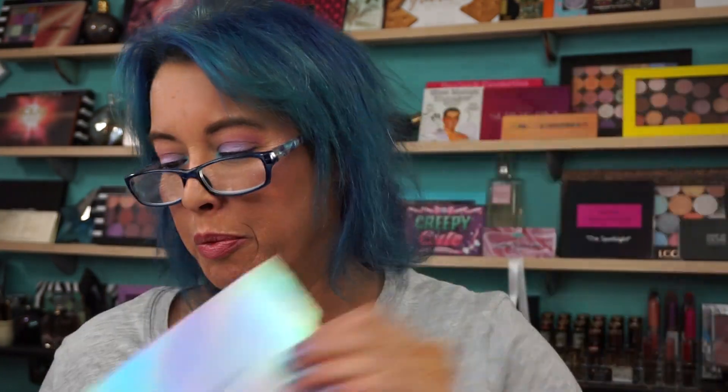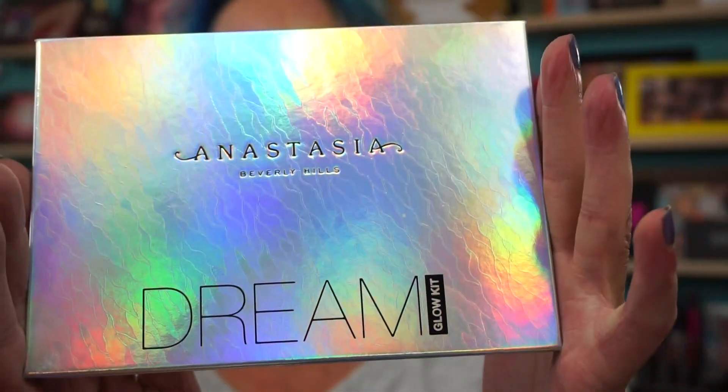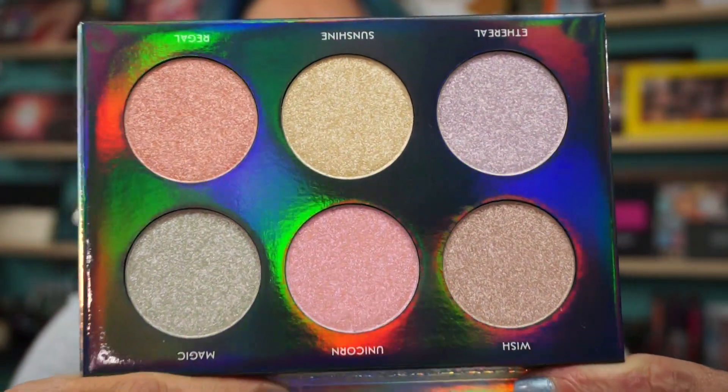Hi, everyone. Welcome back. Finally, I'm going to show you the Anastasia Beverly Hills Dream Glow Kit. This is the sleeve — very holographic. This is the outside, and here she is on the inside.